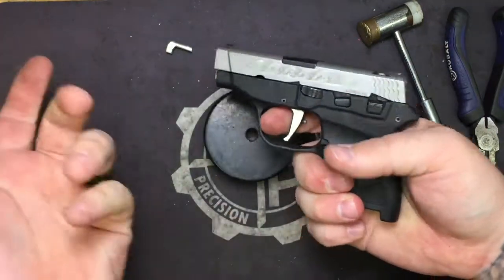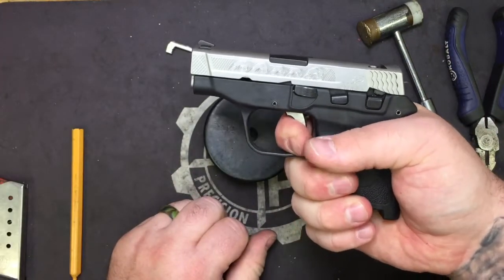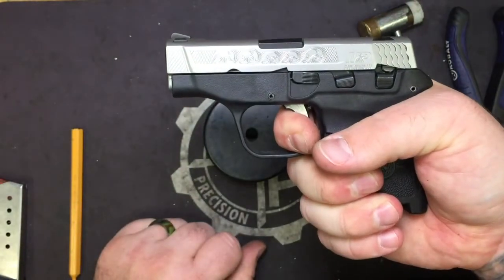Go ahead and do a function check to make sure everything is put back together correctly. Pull the trigger and hold it, rack it — you should get two reset clicks.